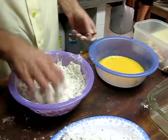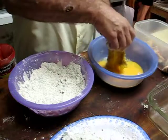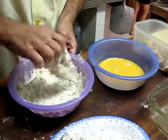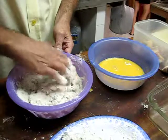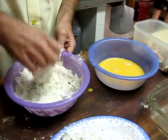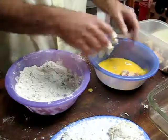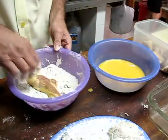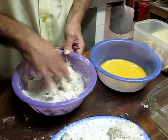Now I'm going to bread it. A couple of times here. We've got a good heavy coating on it. Try and get a nice heavy coating on it. A little bit of seasoning here — salt and pepper. It's just an egg and water mix, with salt and pepper, basil, and a few other secret herbs and spices.